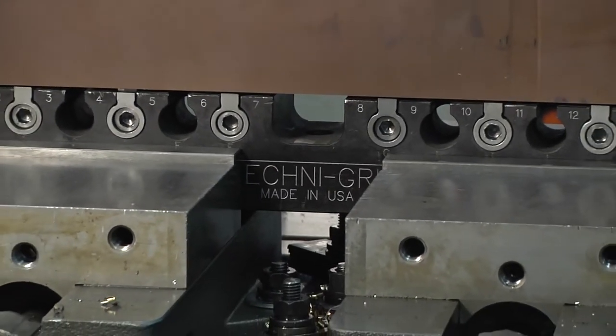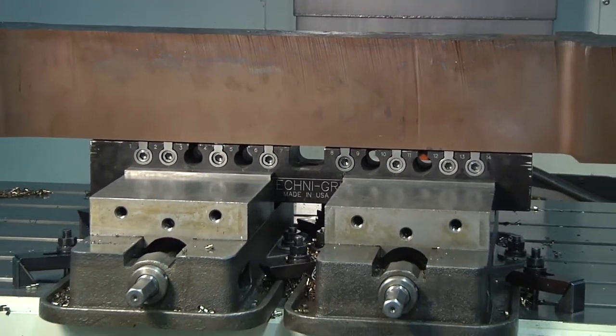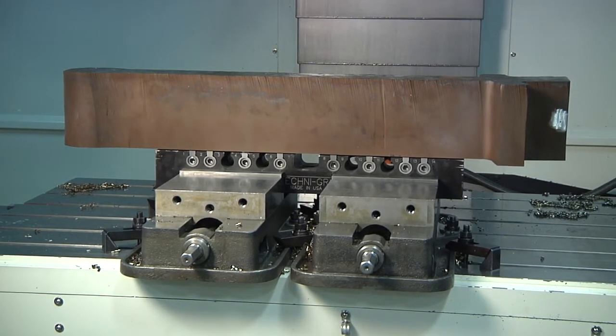This video demonstrates the range of capabilities of the Technogrip platform. This part was initially 300 pounds and was held by a standard prep in order to perform most of the roughing process.